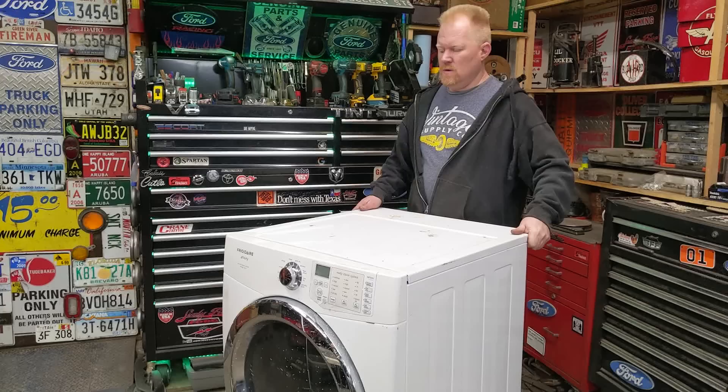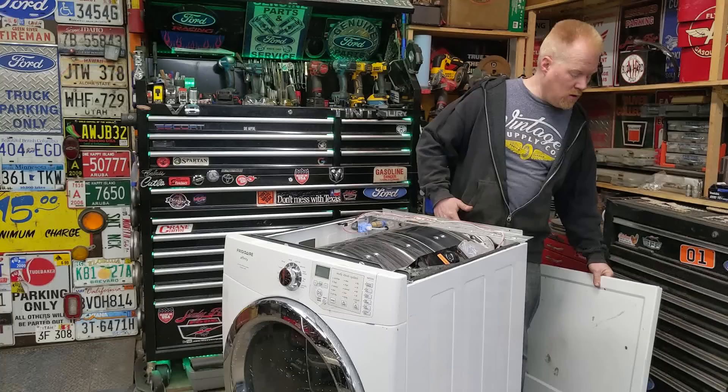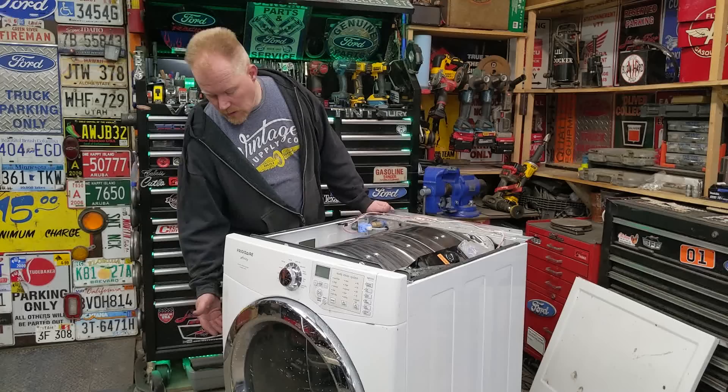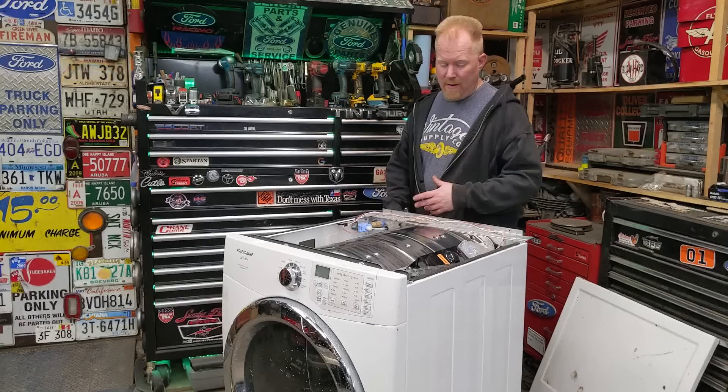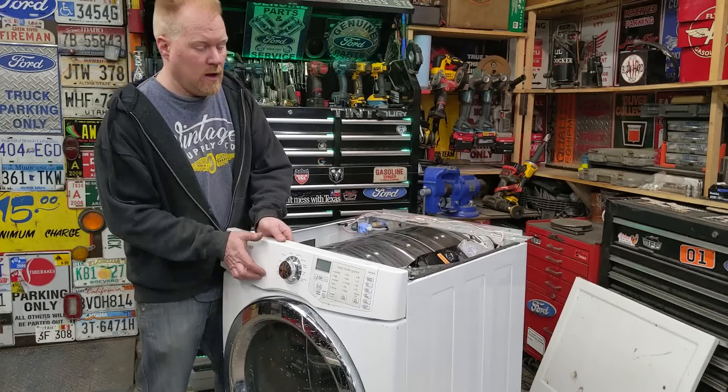All these dryers are pretty much the same across all brands. This one's a Frigidaire. I've ripped apart a lot of Maytags, Kenmore, Whirlpool - they're all pretty much made the same. If it's a natural gas one, you've got the heating element on the bottom. If it's electric, the Maytags had the electric element on the bottom as well, but some Kenmore and Whirlpools had the electric element on the back, which makes things a little bit more difficult.